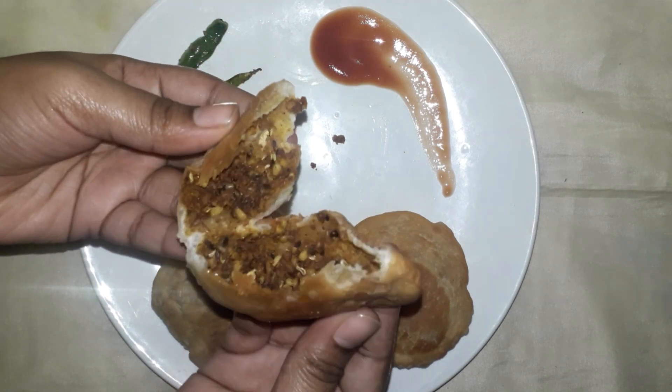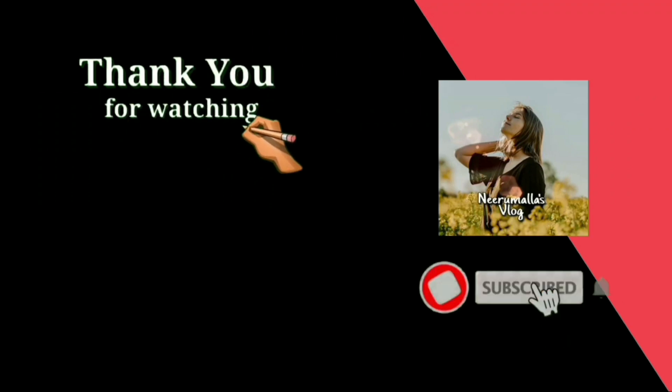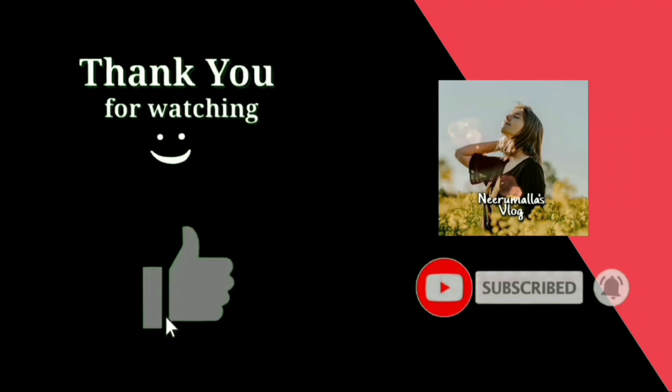Please like, share, and subscribe. Thanks for watching and don't forget to click the bell icon.